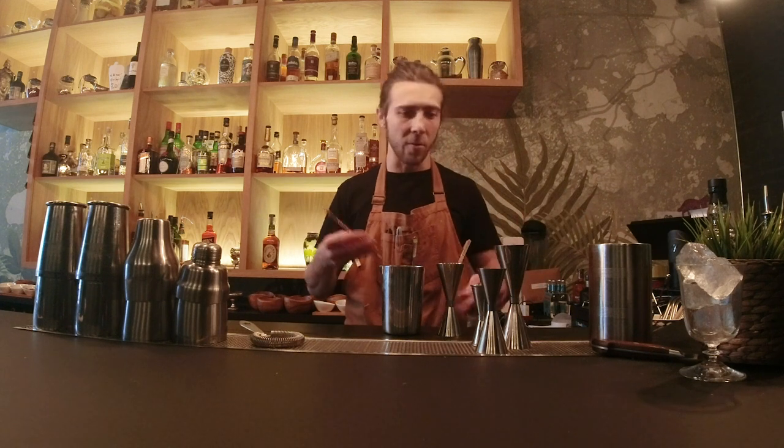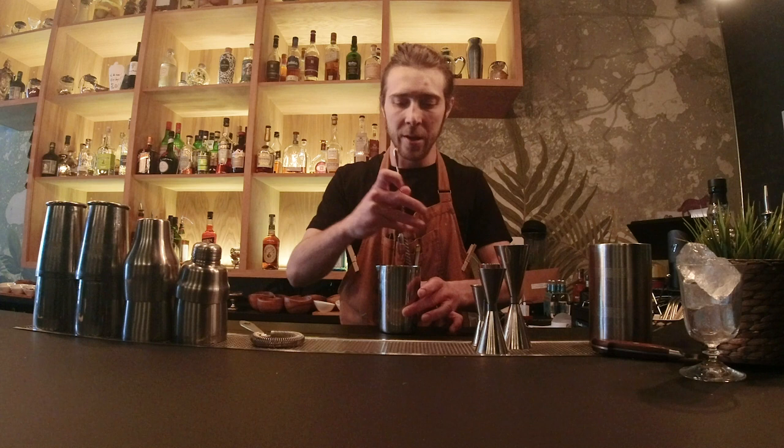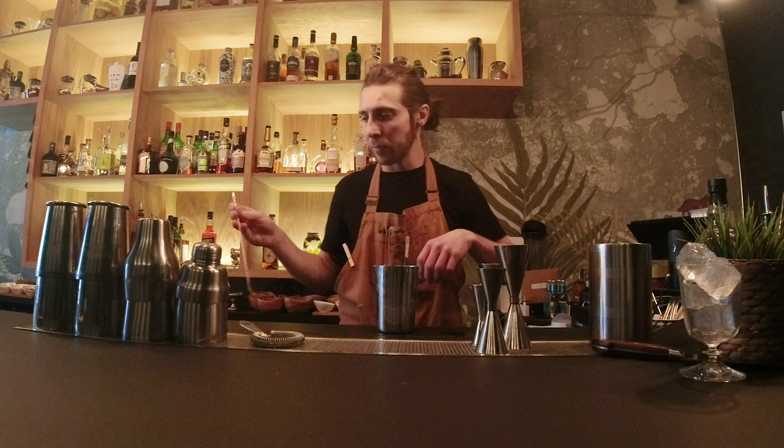Bar spoon — yes, I have a fancy one, but you can actually use just a spoon that you have at home. Stir for around 10 seconds. And also very important, there's a rule: always stay supreme.